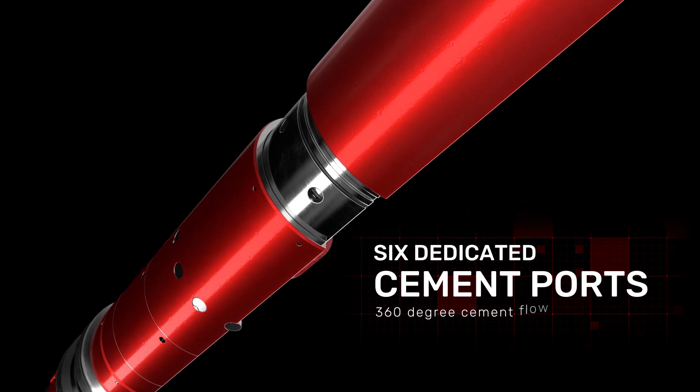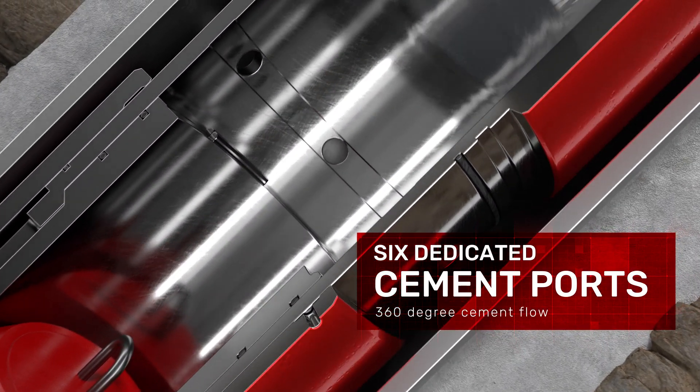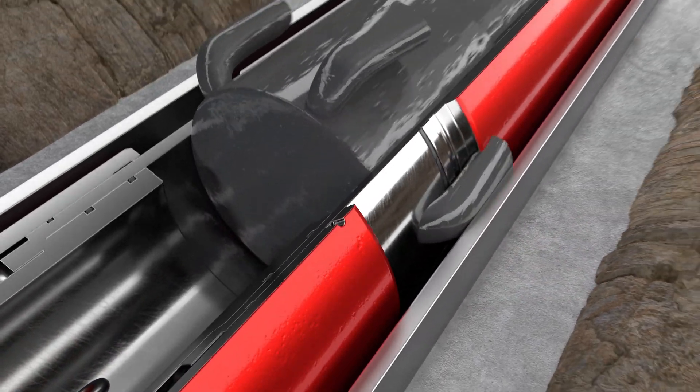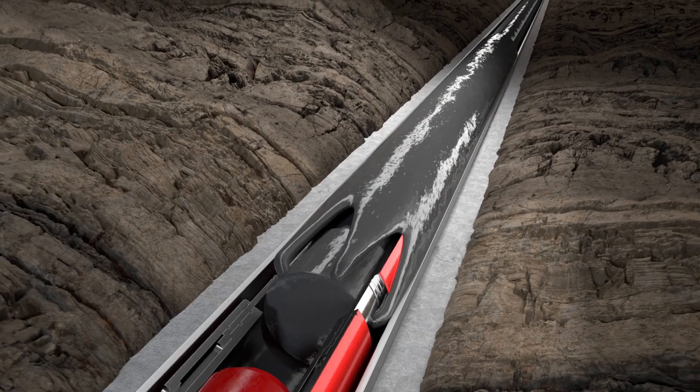With six dedicated cement ports, the OBEX Isoloc provides improved 360-degree cement flow, allowing for a more uniform distribution of cement in the annulus to provide a dependable cement barrier.